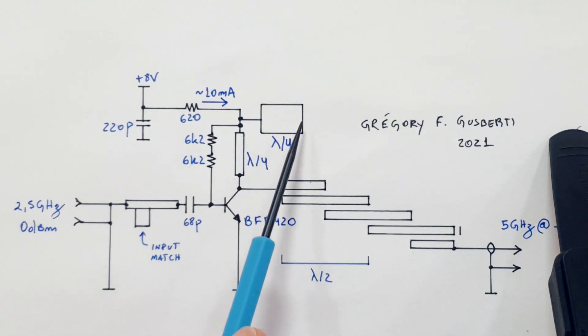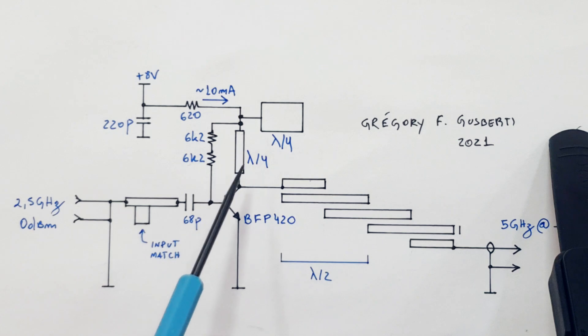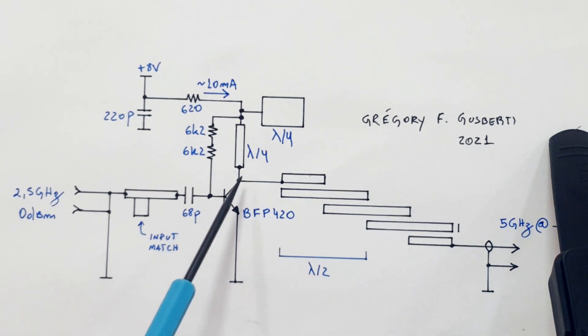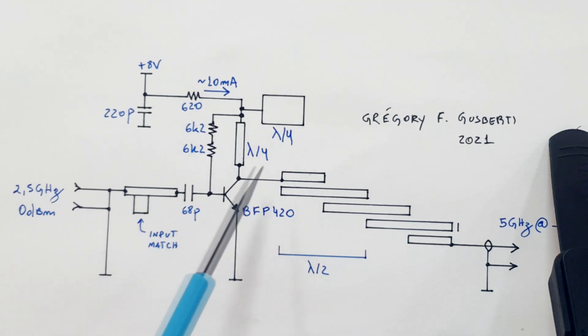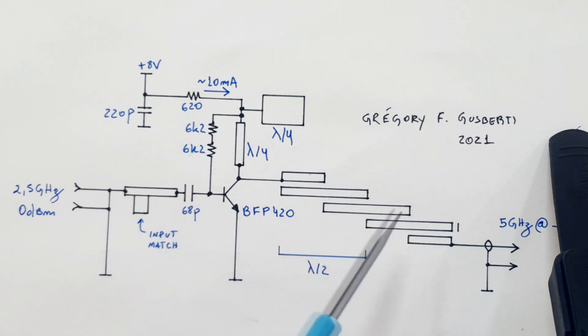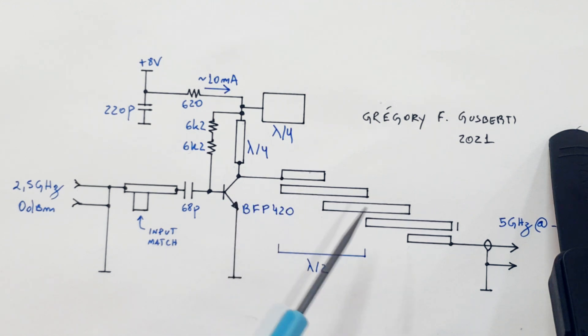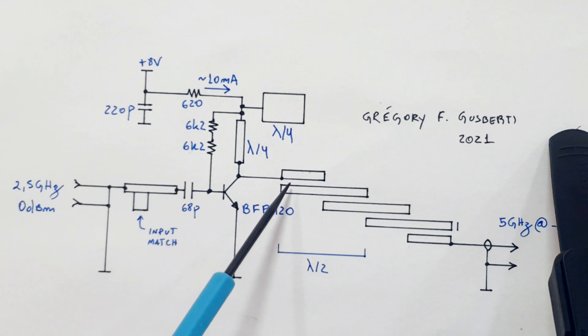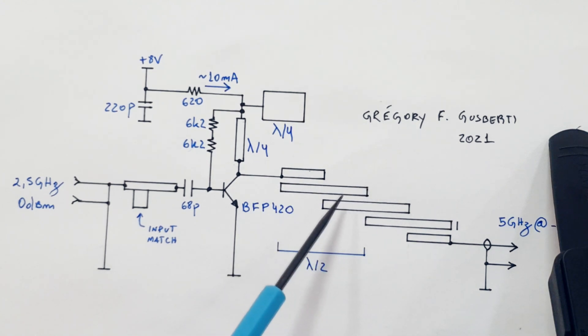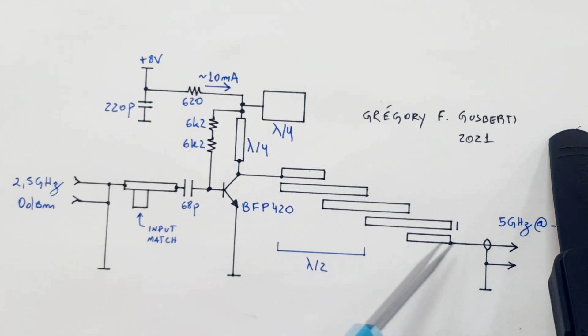We can understand the bias T by seeing that the open end here becomes a closed end — a short — which is transformed to the collector as an open. So the collector does not see this short at 5 GHz. This bias T also acts as a band-selective network, because the frequency of higher gain of the amplifier corresponds to the output frequency. At the collector, where we have the highly distorted signal, we place a bandpass filter made of three half-wave resonators. Couplers are placed closer to the resonators for better coupling, with more space between the middle resonator for looser coupling and a narrow bandpass response.